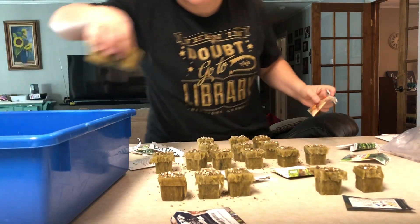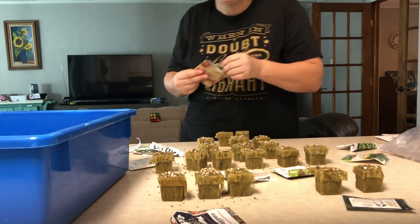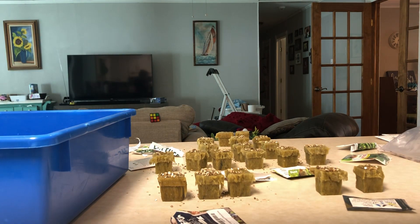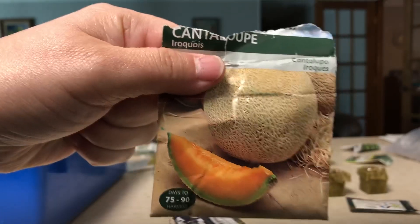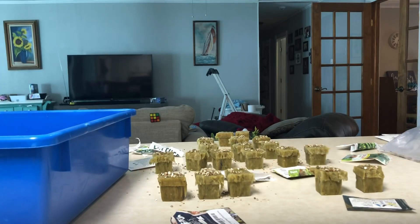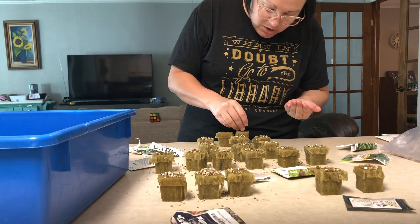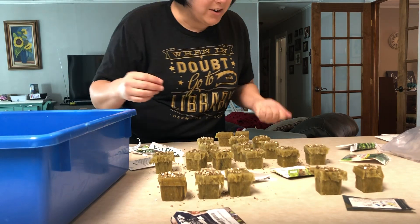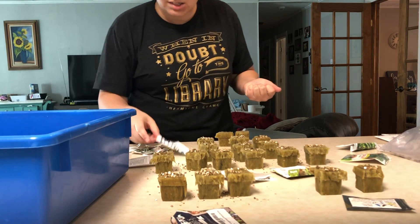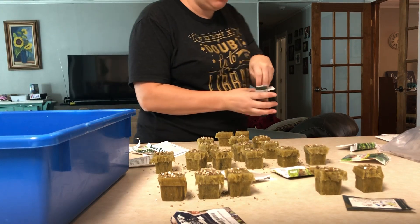I have two rock wool cubes left and I would like to experiment with something I've not tried to grow in a Tower Garden before — a cantaloupe! I've heard that sometimes they do very well if you can get the lighting right. Think about how big a cantaloupe is compared to lettuce — what do you think the seed size is going to be? They're pretty big! I'm just going to put two in each one, because sometimes one doesn't really take. I'll put my extras back to plant another day, maybe in my outdoor garden.